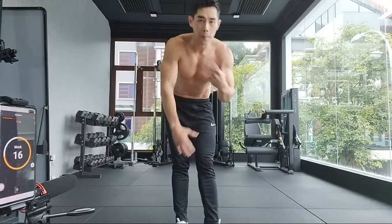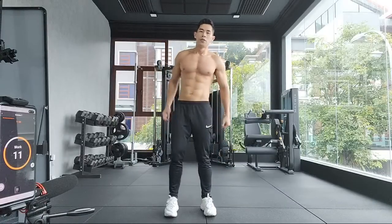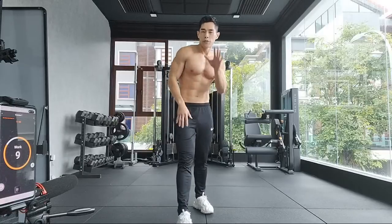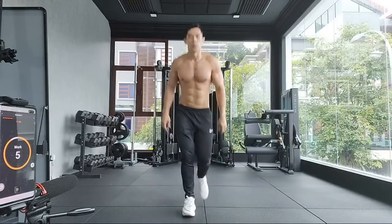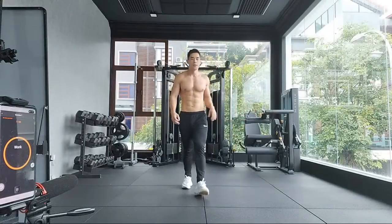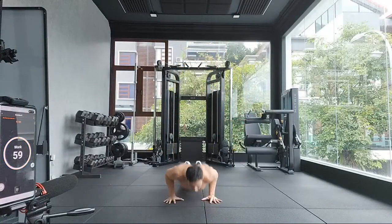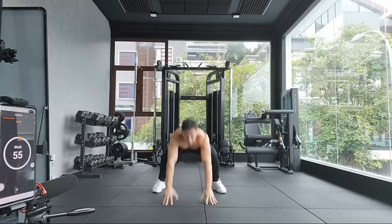Feel free to play around — you don't have to only do burpees. You can switch up: do crunches, do running in place. As long as you do five, ten, fifteen within a minute. Round number eight, next. We are approaching eight minutes — twenty minutes in total.